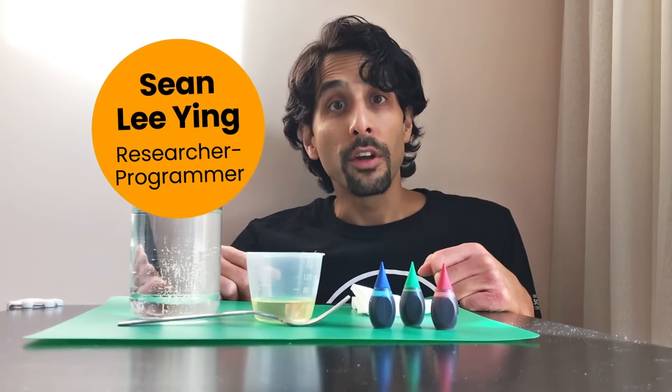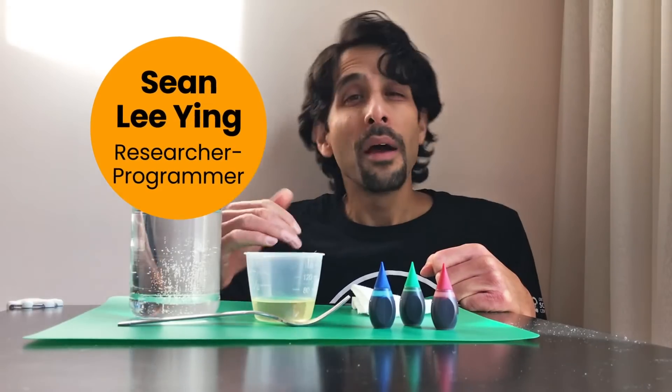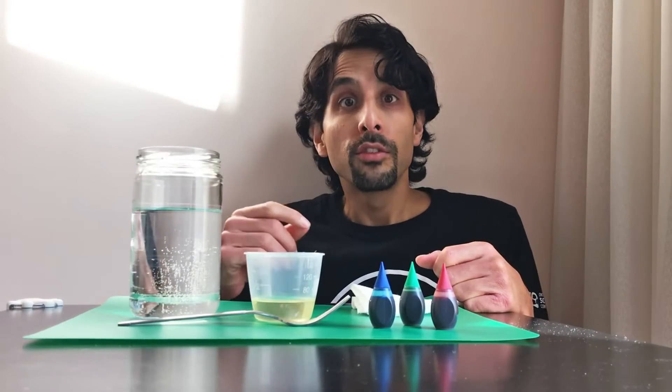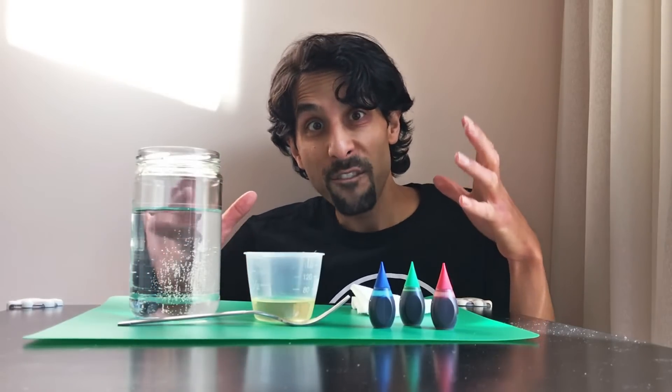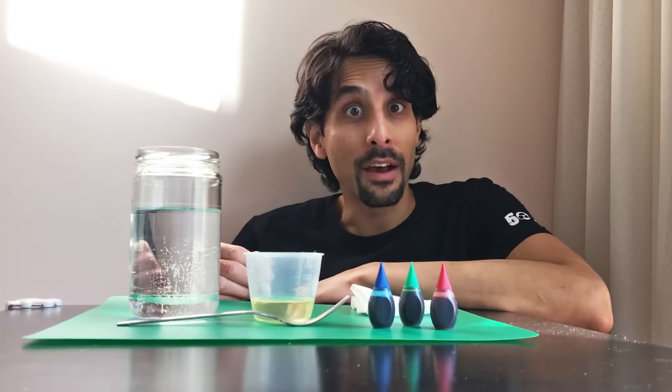Hey friends, my name is Sean from the Ontario Science Centre. I love looking at fireworks up in the sky, but sometimes the trees get in the way or the weather isn't ideal. So I found a fun, safe experiment you could try at home where you create fireworks underwater in a jar. Let's check this out.